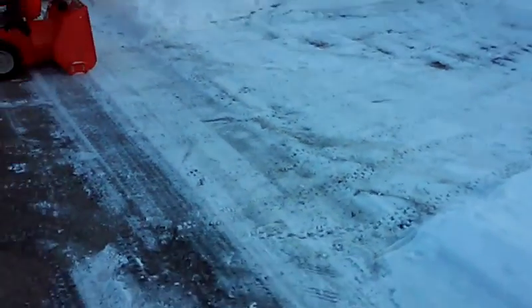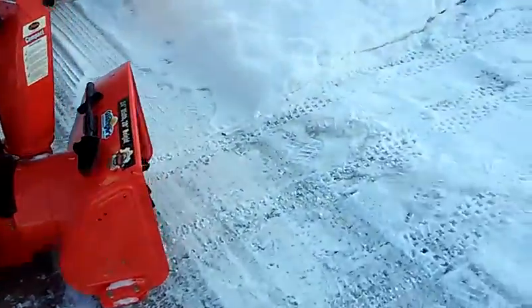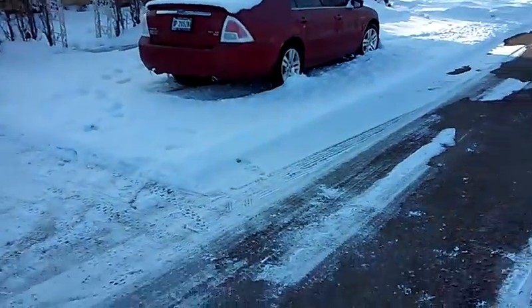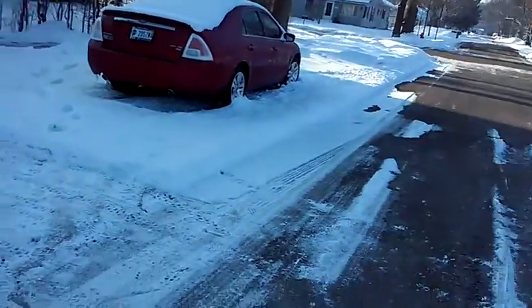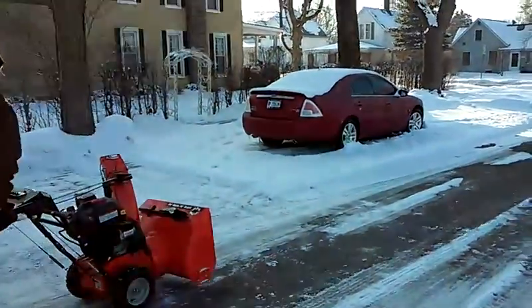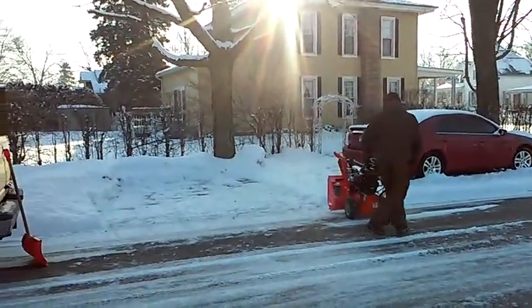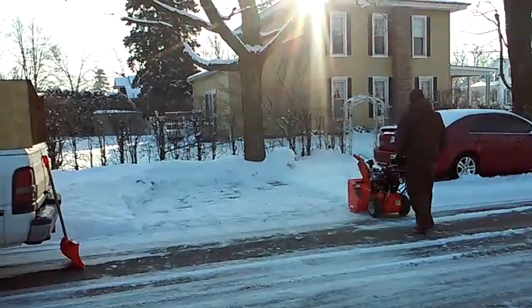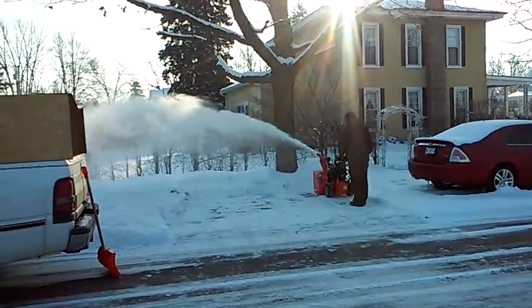Got a few inches there, probably close to three inches. Go ahead and do it again and throw it out that way. As you can see there, it throws it really nicely, quite a ways out.